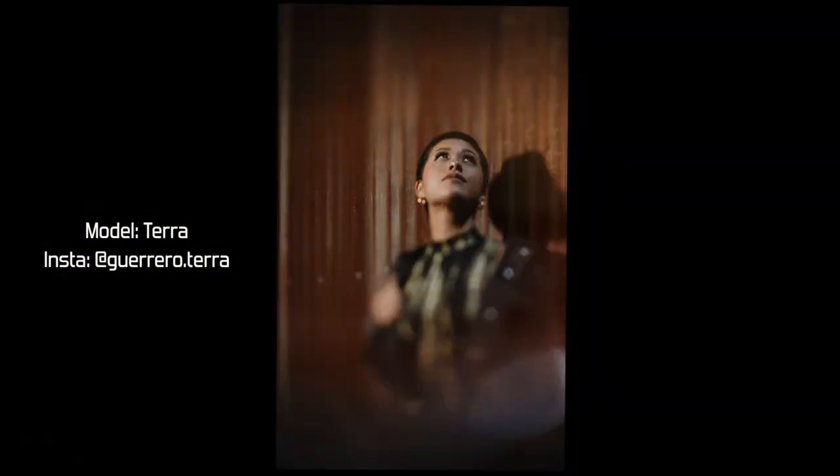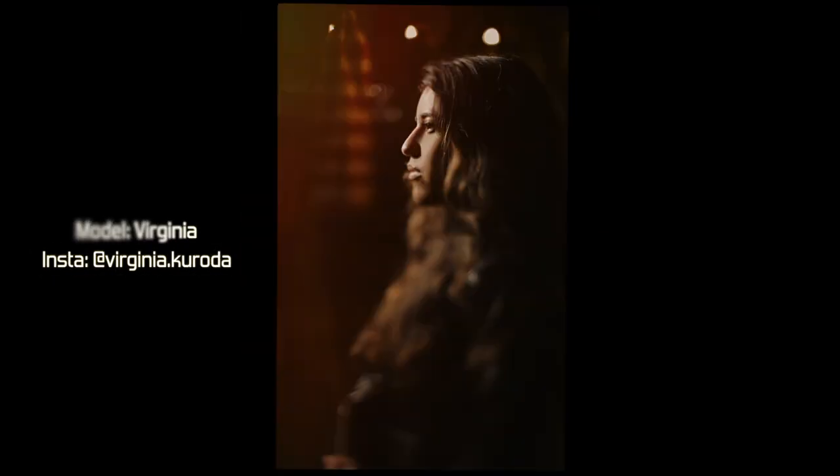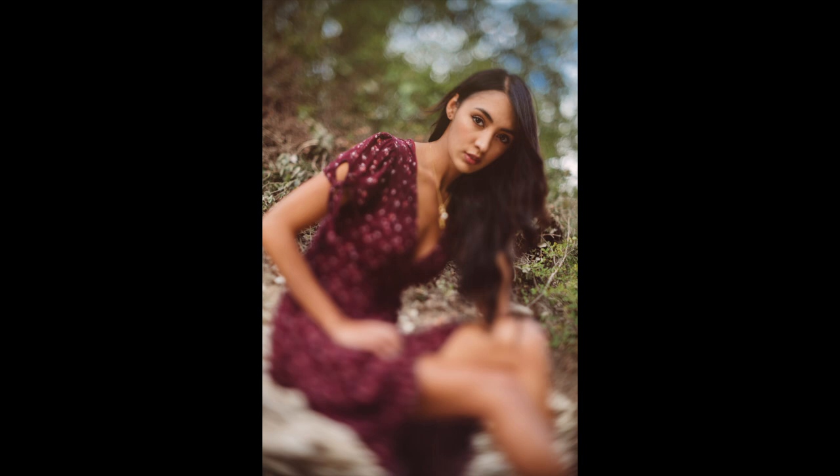Imagine you're shooting a couple — I'm a wedding and portrait photographer, so that's what I'd use it for. Let's say the bride is near the lens and the groom is standing a few meters behind her to the side. You can get both of them in focus without focus stacking or narrowing the aperture down so much that everything is in focus. With this lens you can get just the bride, the groom, and the plane connecting them in focus, with everything else blurred.